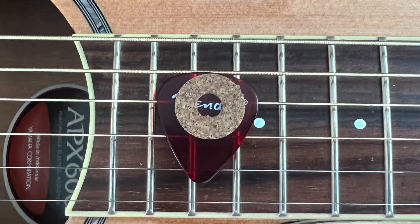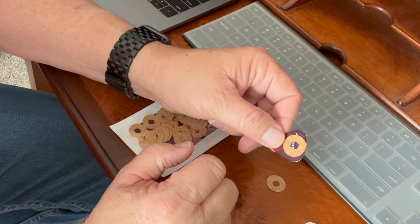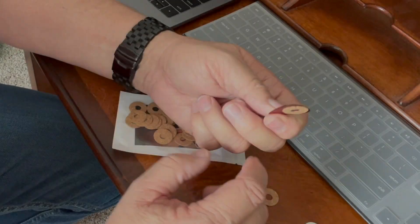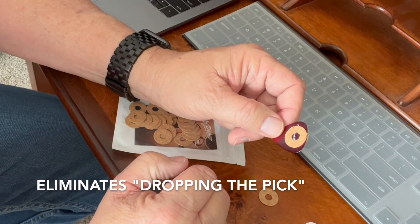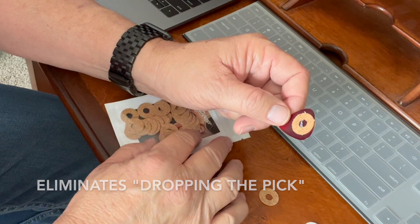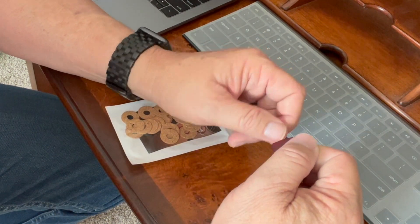I found that this kind of hole here helps you grip the guitar pick. I've been using these for a few months now, and I've yet to drop a single guitar pick — and that's ultimately the goal.